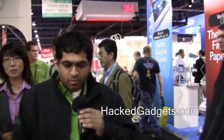Thanks, Alan. I'm here to talk a little bit about our AVA mobile robotics platform. It's kind of like a concept car that we use to show a lot of our technologies in, and we have it rolling around in our pen right now.